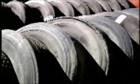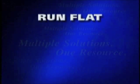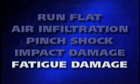Surprisingly, the majority of tubeless commercial scrap conditions are found in the following five damage categories: run flat, air infiltration, pinch shock, impact damage with or without a casing ply rupture, and fatigue damage with or without a casing ply rupture.